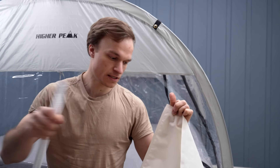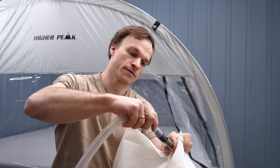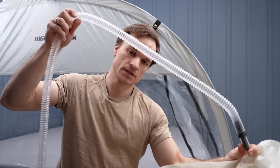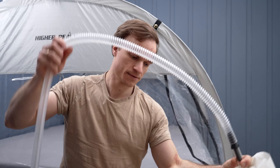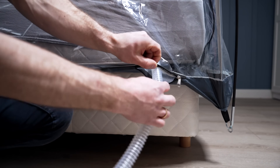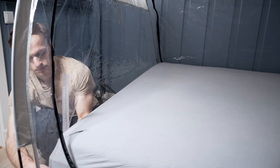Then you can extend with another air hose connected to the other end. This air hose is what you want to put into the tent. Unzip the opening, insert the air hose, and close it as good as possible.